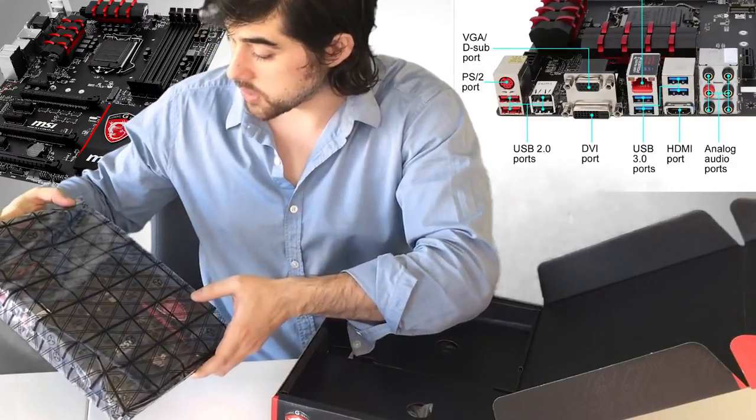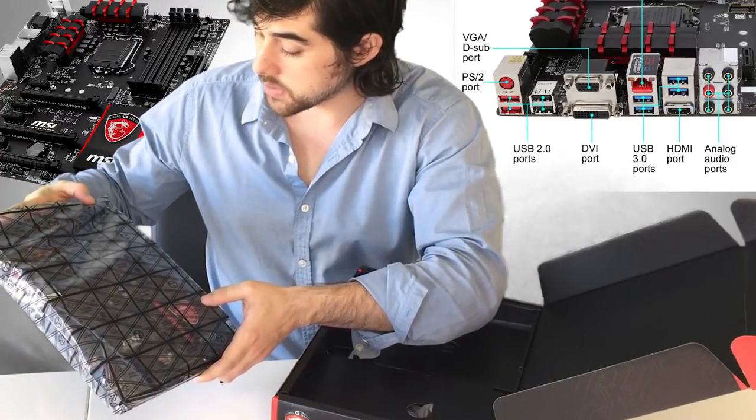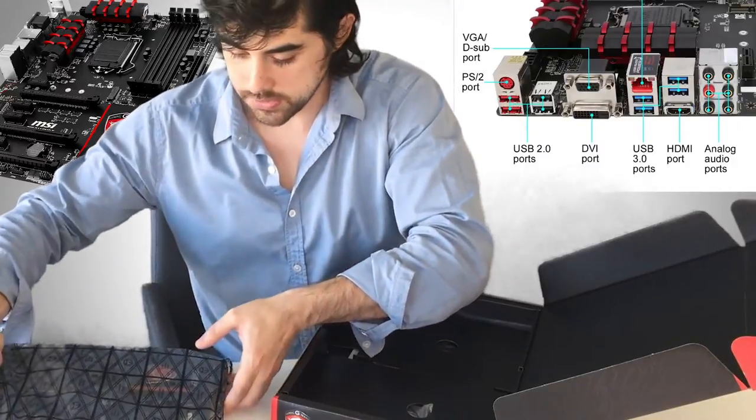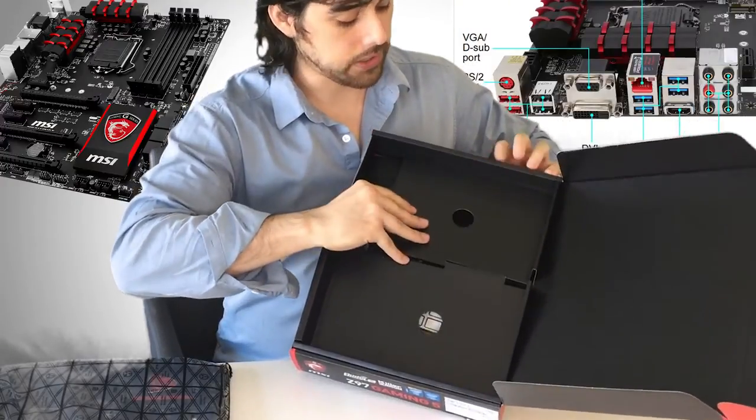It looks like it supports up to 32 gigabytes of RAM and has four RAM slots. Obviously you can run dual channel, so that's really sweet. Let's see what else we've got — very nice.